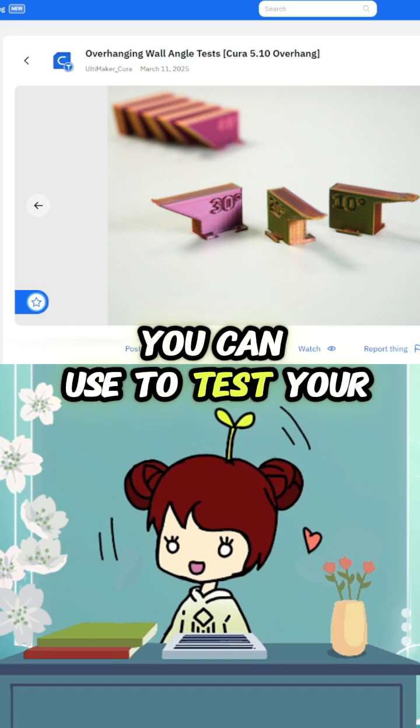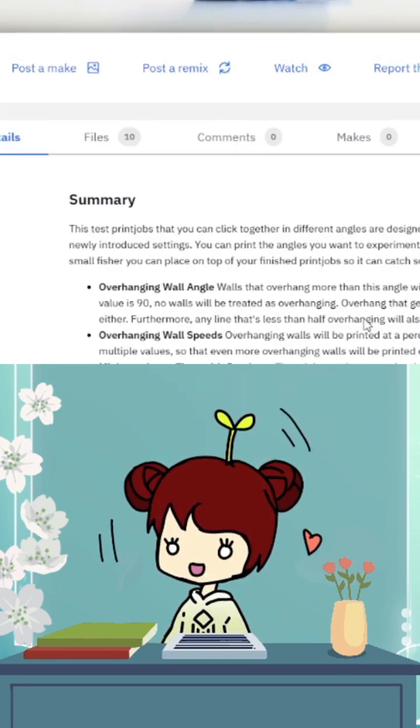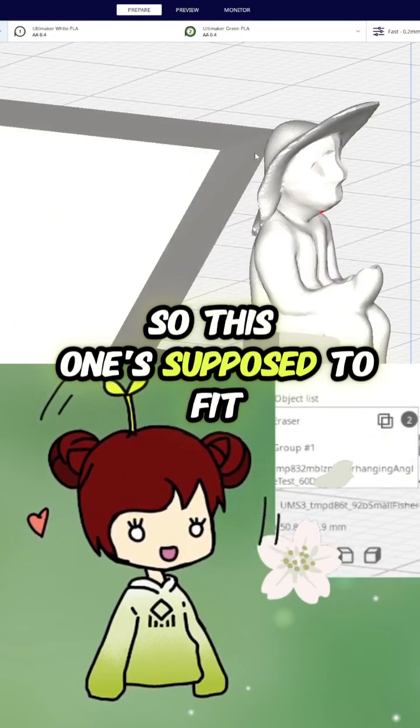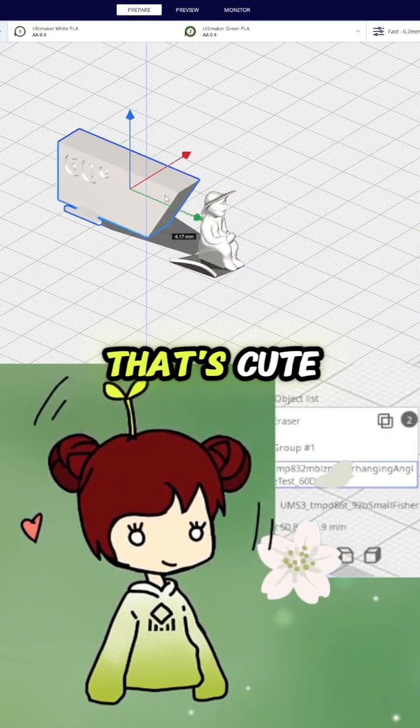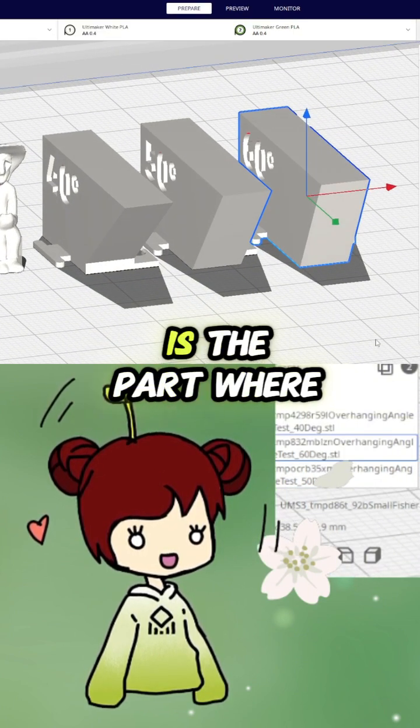There are a bunch of test shapes you can use to test your settings. Oh my gosh, they have a little fisherman — this one's supposed to fit on here, that's cute. Usually the slowest part of your print job is the part where it needs to slow down for the overhang setting.